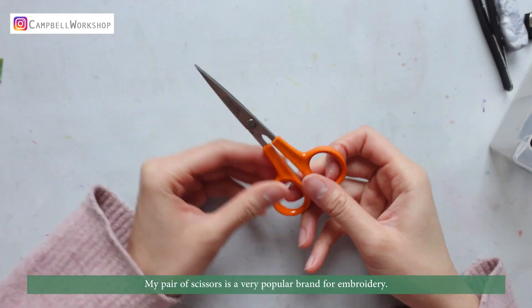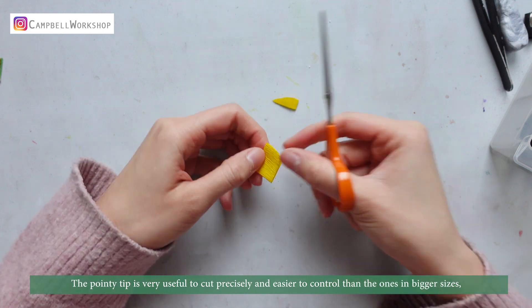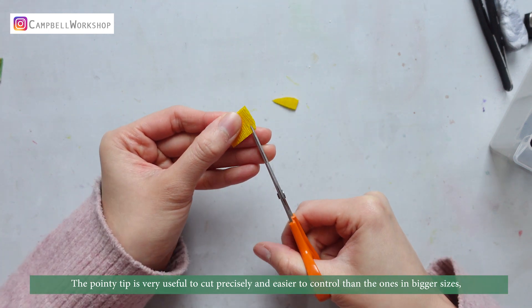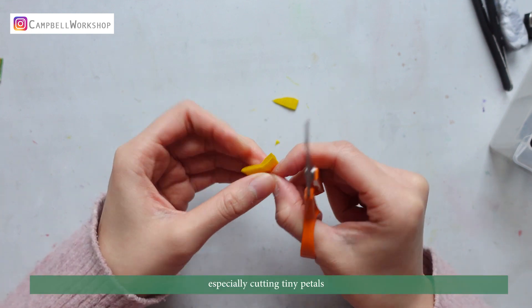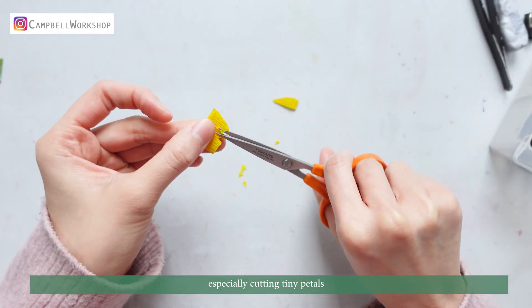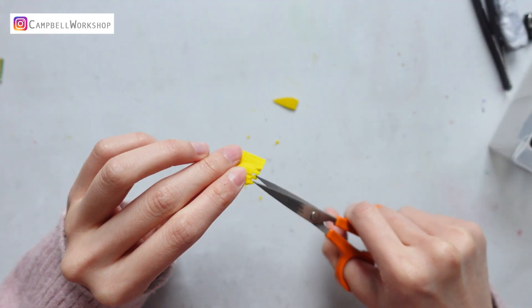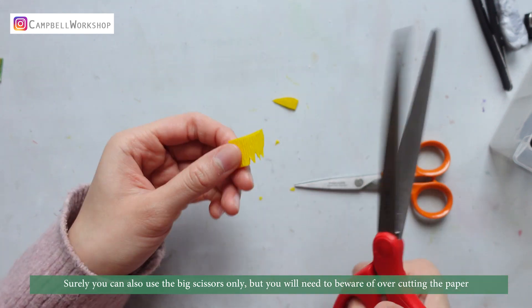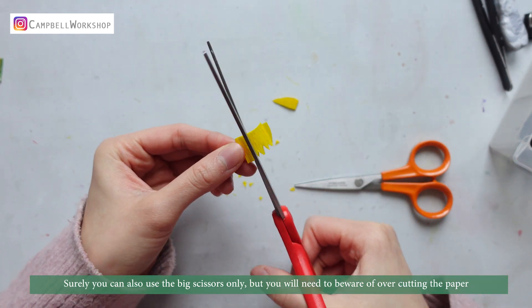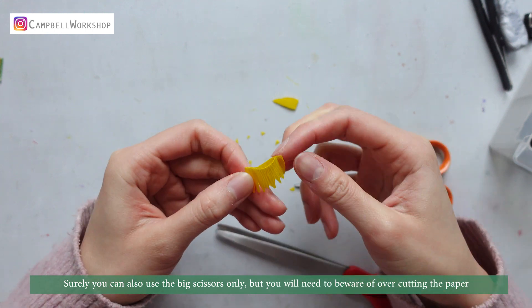My pair of scissors is a very popular brand for embroidery. The pointy tip is very helpful to cut precisely and easier to control than bigger ones, especially when cutting tiny petals. You can also just use big scissors, but you will need to be aware of over-cutting the paper.